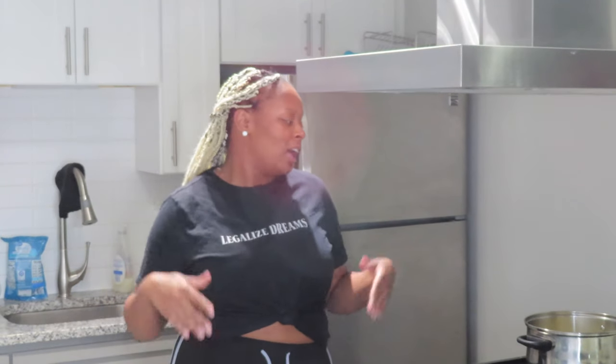Hey, what's up y'all, it's your girl Air Monique and I'm back today with another video. If you are new to my channel make sure you subscribe and join the family. You guys are here today to see me make this seafood lasagna — I've never made this before, I actually just thought about it randomly the other day. I know it's a thing but I've never had it before, so I'm just going to make my own.